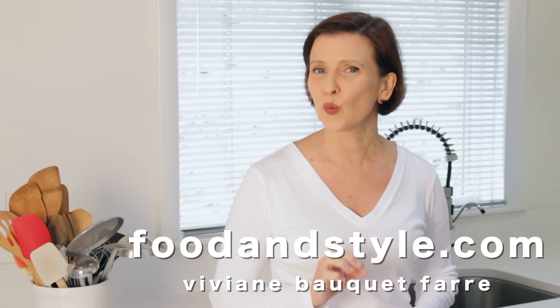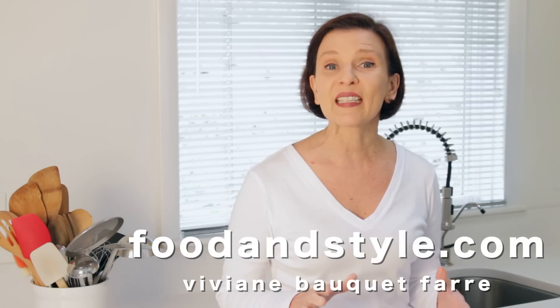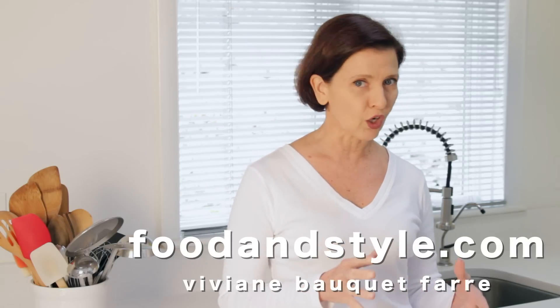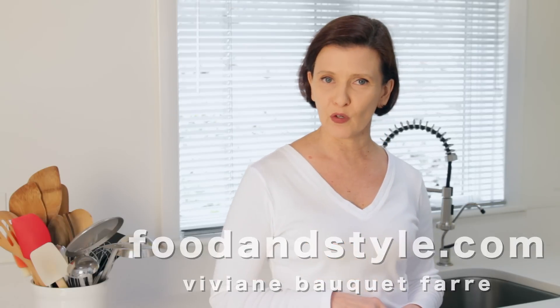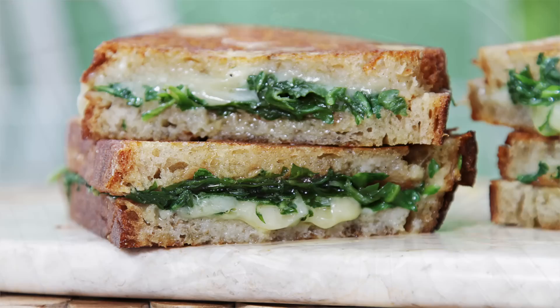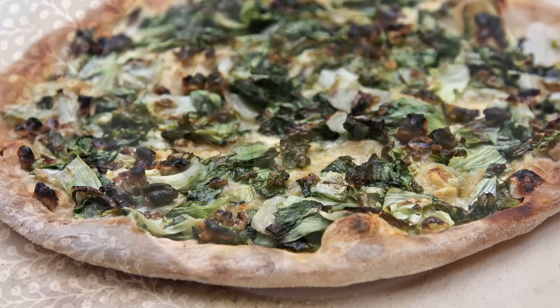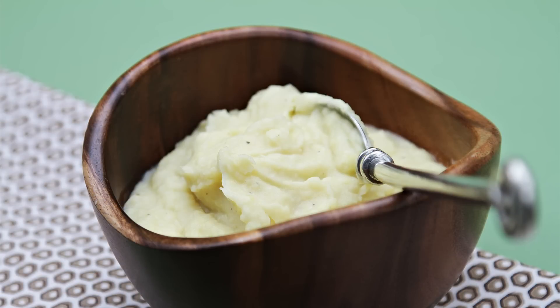If you love garlic, you will be enchanted with this garlic confit. To make garlic confit, we take raw garlic cloves and slowly poach them in olive oil until the cloves become utterly soft and taste mellow, almost sweet. It's like nothing you've ever tasted. It's absolutely addictive. The confit can be used to flavor all kinds of dishes — sandwiches, soups, pastas, pizzas, dips, and even mashed potatoes.